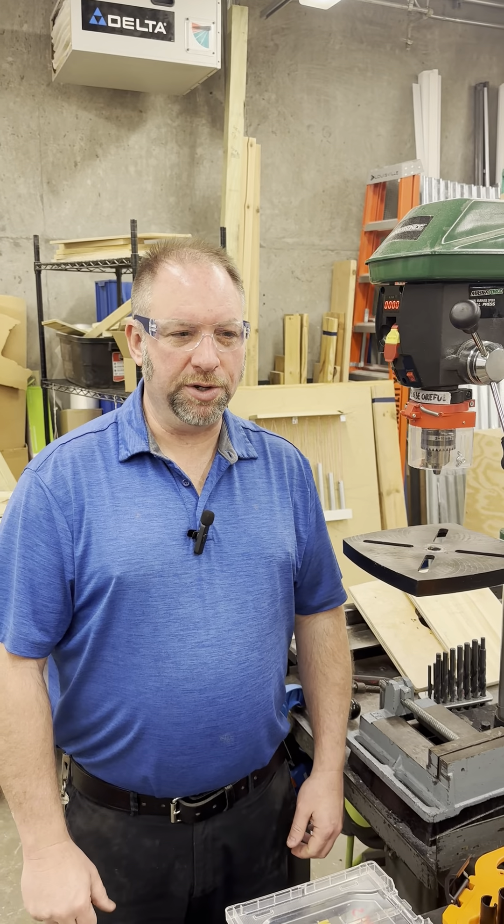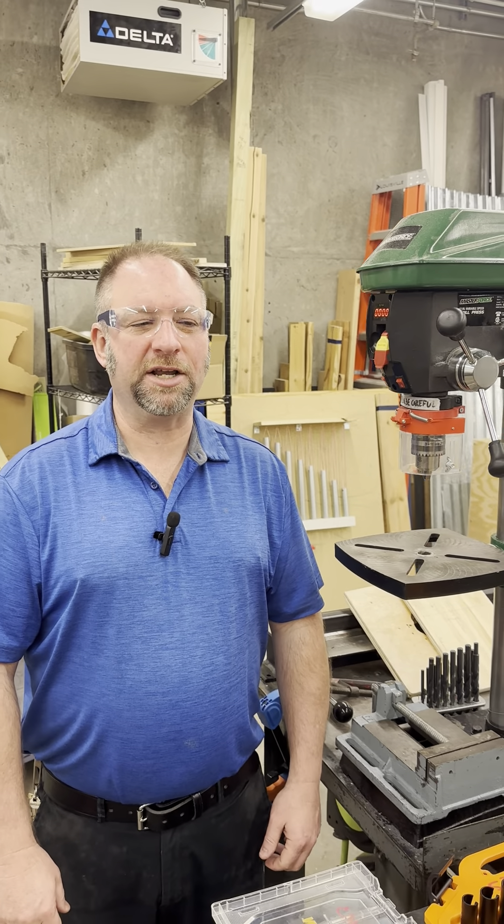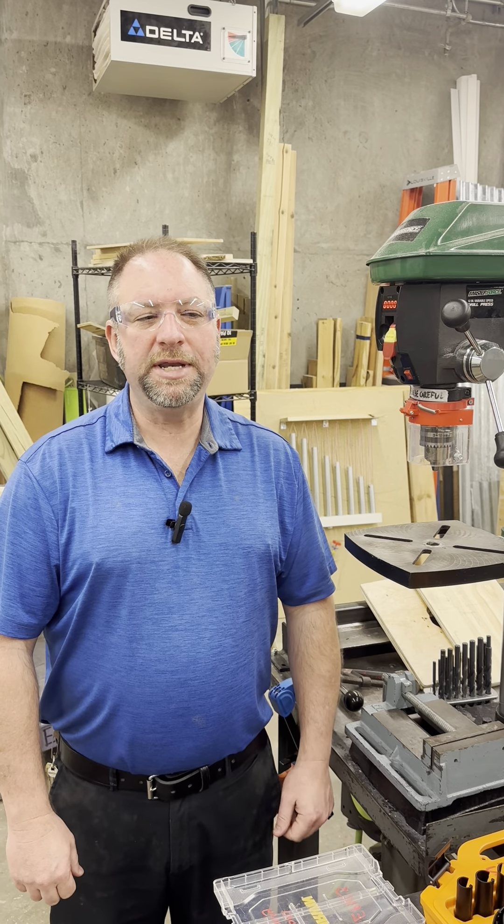Welcome to the EPICS Design Lab at Purdue, where innovation meets practical application. Before we dive into the use of our equipment, let's talk about lab safety.